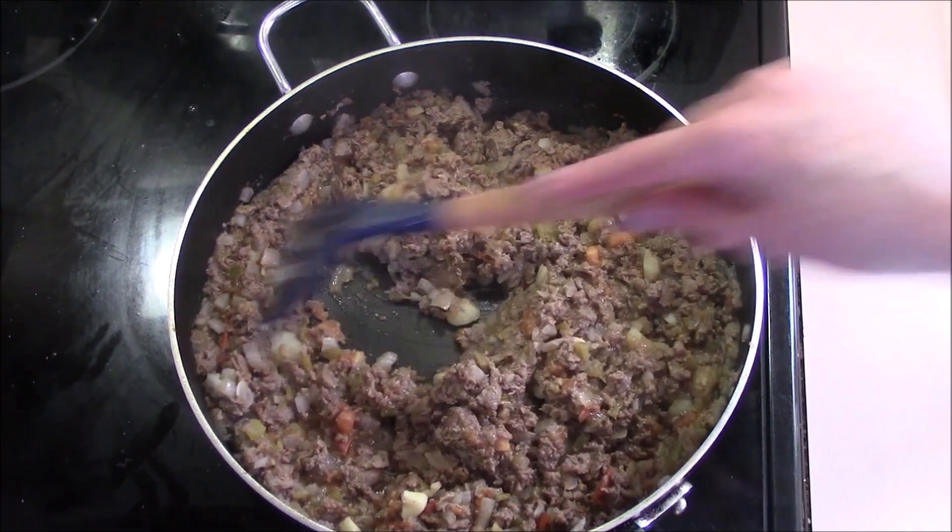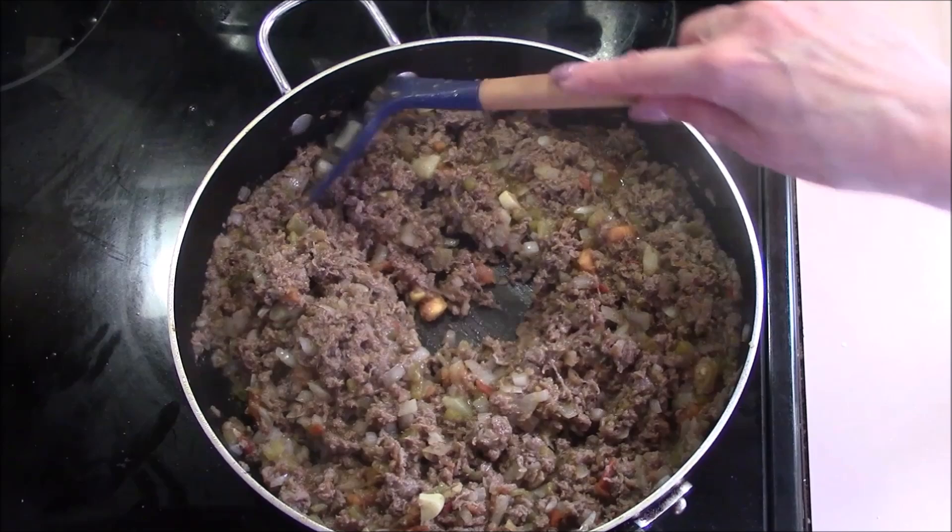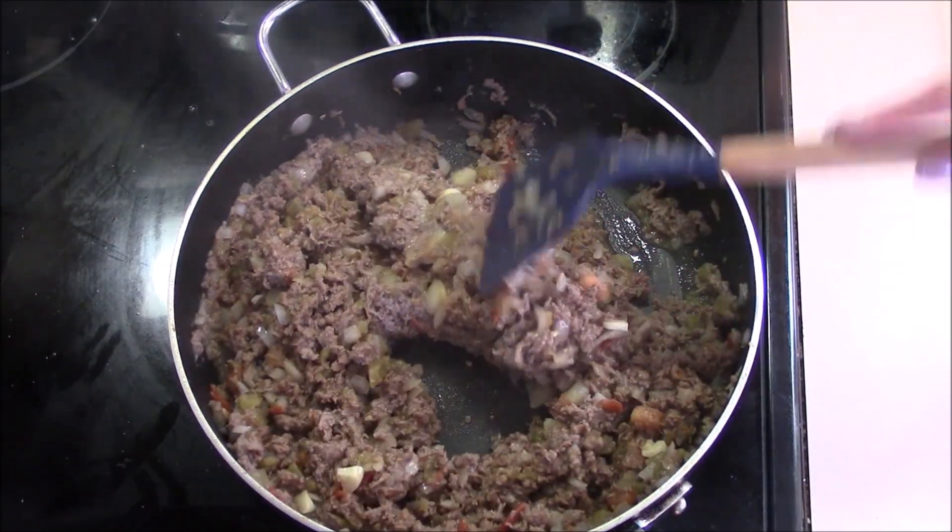It's been simmering for a good five minutes, and we're going to set this to the side off the heat to let it reach room temperature.